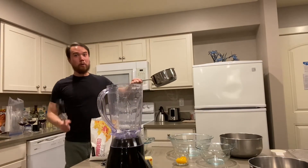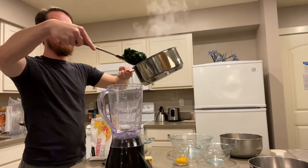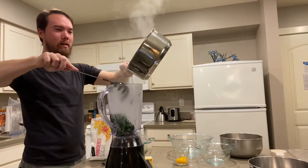Alrighty! Quick look at my favorite part of the process — blitzing the spinach! All those greens for you, yeah!